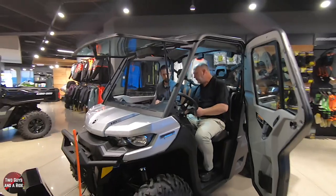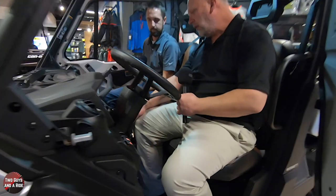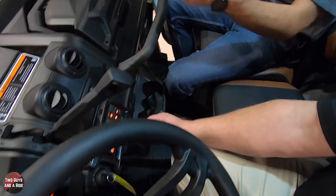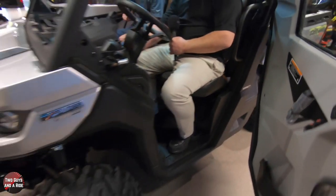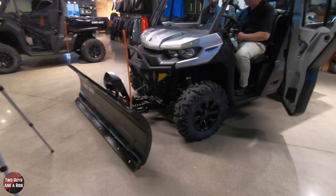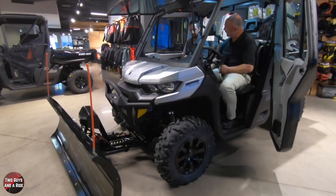This is your controller for the plow - nice clean finish, one switch. Left to right is the hydraulic control and up and down is the winch. You can actually demo it. That's way faster than I thought it was - they can really get some snow moved with that.